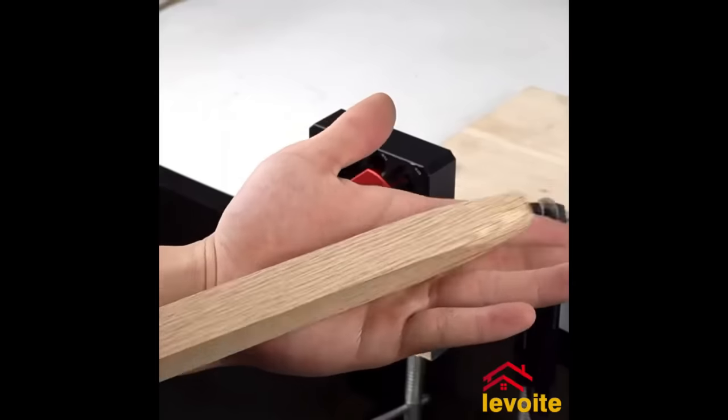Precision Setup Bars — a 5-piece aluminum gauge block set by Minleguy — are perfect for woodworking and metalworking alignment. With precise machining and dual decimal/fractional markings, they excel in tasks like table saw fence setup, router bit alignment, and miter saw accuracy checks. Crafted from durable, lightweight aluminum, they're corrosion-resistant for versatile indoor and outdoor use. The set comes in a compact case for easy storage and transport. Choose precision setup bars for accurate and durable tool alignment.